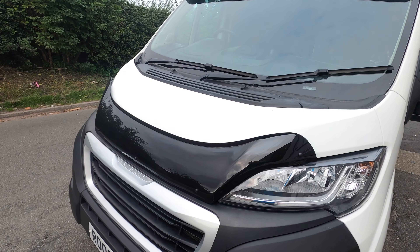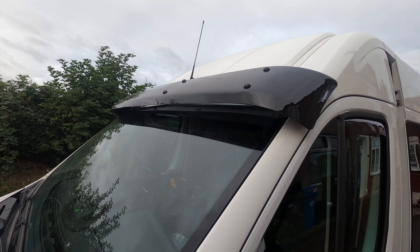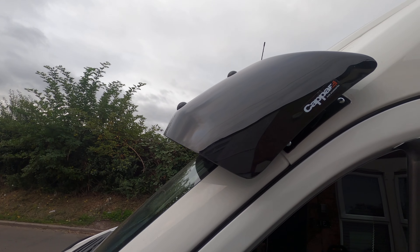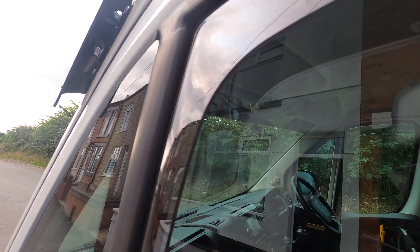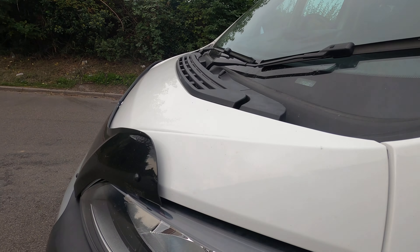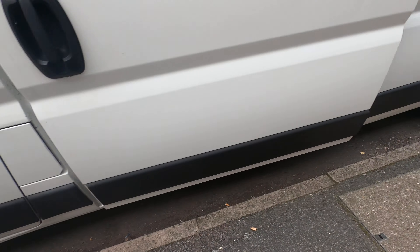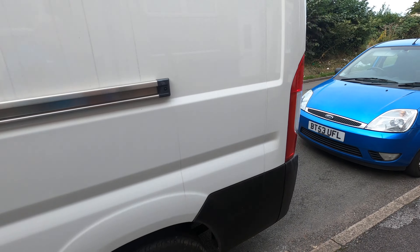We've fitted a front grill protector and a sun visor — pretty straightforward to do. It actually makes it a lot better when driving to get a bit of sun protection. And we've got new alloys arriving today as well.